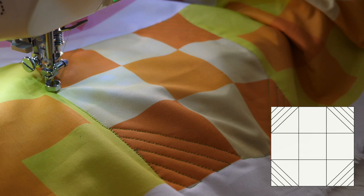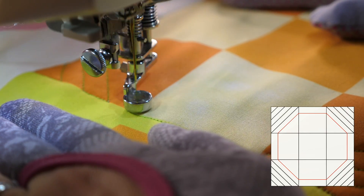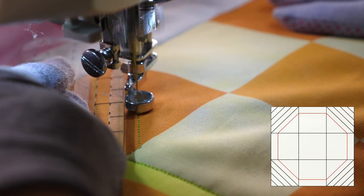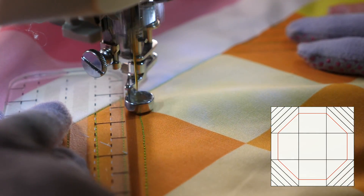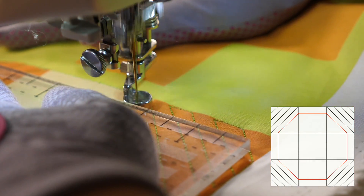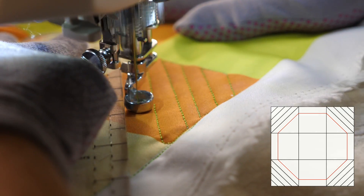I'm gonna keep going until I get back to my starting point. Now you can start to see that secondary shape come out. So I'll travel along the seam about a quarter or a half of an inch, then work my way around the whole block, echoing the shape I've just quilted. Of course, this echo line is optional — I just like how it reinforces the shape that I'm creating with the quilting.